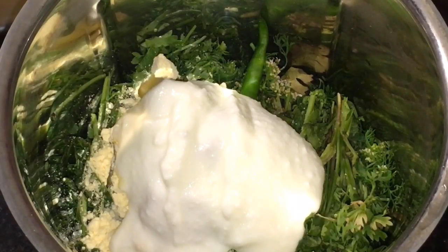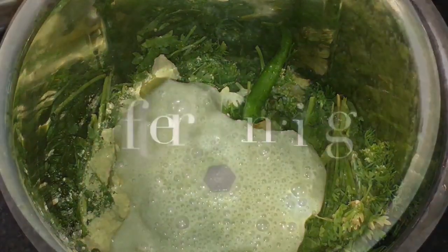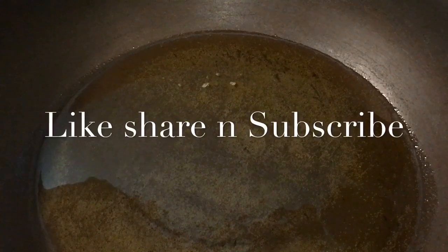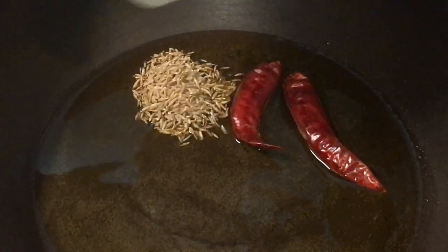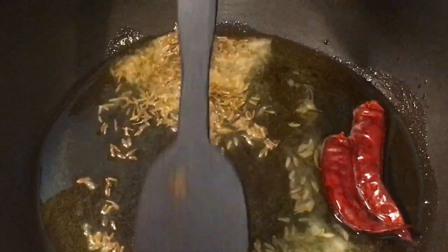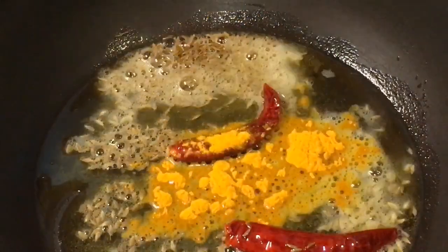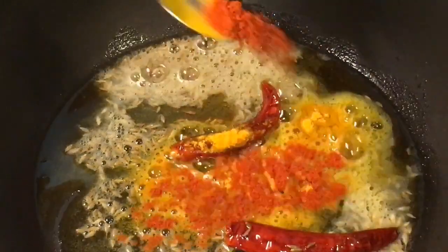We will grind it with water. We have finished grinding. Our oil is nicely heated up, so put dry red chili or sukhi laal mirchi and one tablespoon of cumin seeds or jeera. Now add one teaspoon of haldi powder or turmeric powder and a little bit of Kashmiri red chili powder.